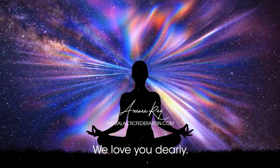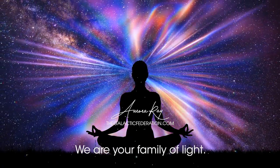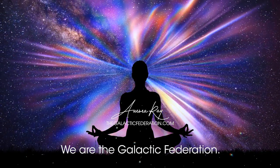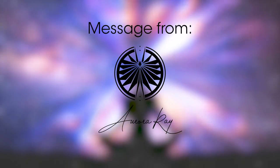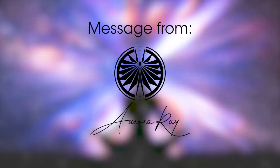We love you dearly. We are here with you. We are your family of light. We are the Galactic Federation. This is a message to humanity from Aurora Ray, Ambassador of the Galactic Federation. Thank you.